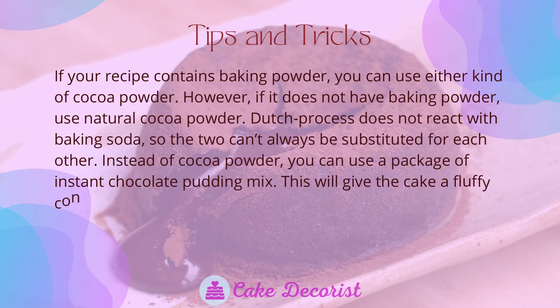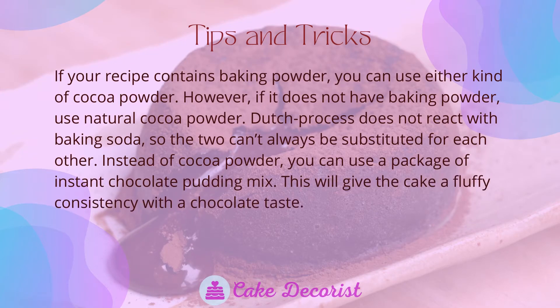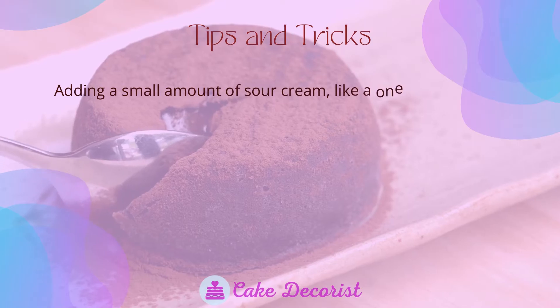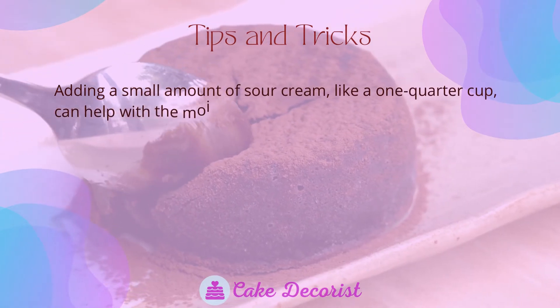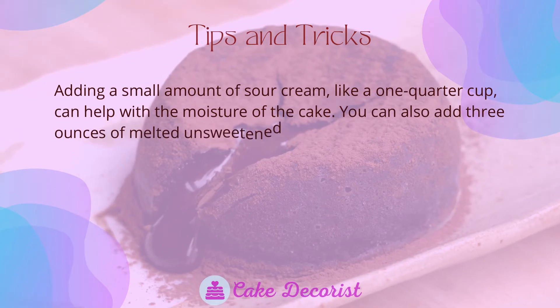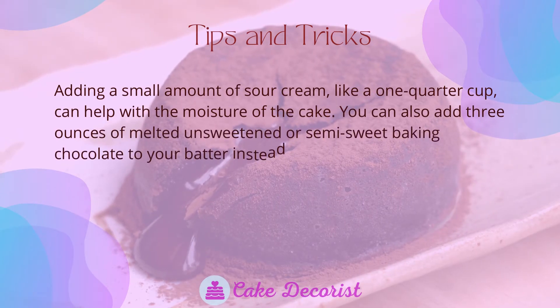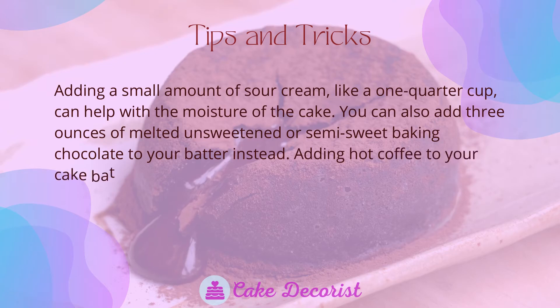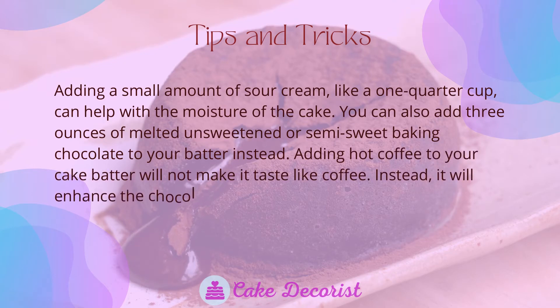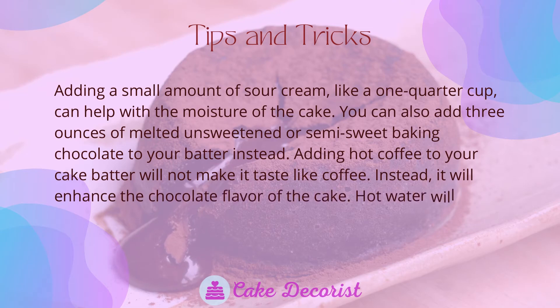Instead of cocoa powder, you can use a package of instant chocolate pudding mix — this will give the cake a fluffy consistency with a chocolate taste. Adding a small amount of sour cream, like one quarter cup, can help with the moisture of the cake. You can also add three ounces of melted unsweetened or semi-sweet baking chocolate to your batter instead. Adding hot coffee to your cake batter will not make it taste like coffee; instead, it will enhance the chocolate flavor of the cake.